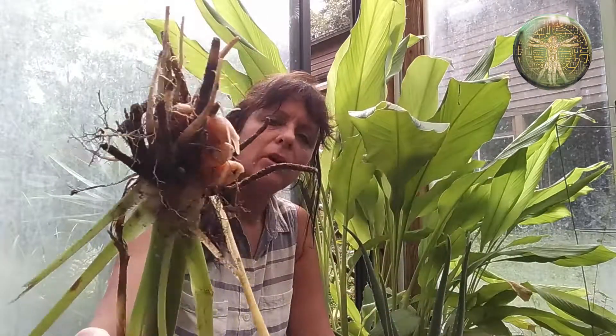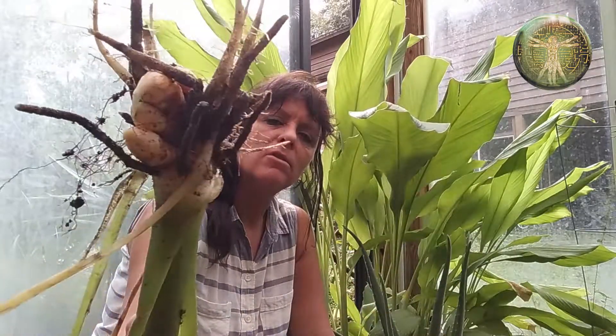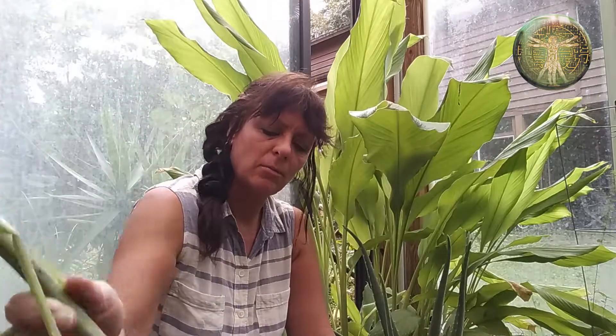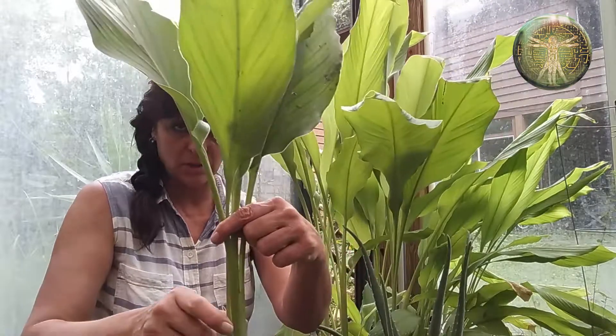Here is another one that is immature — I wanted you to see the difference. This one is just starting to form the roots. This plant still looks good; I can actually put it back in the ground and it'll continue to grow.